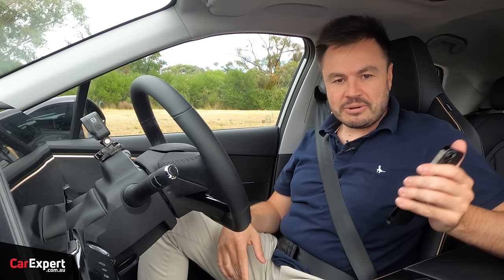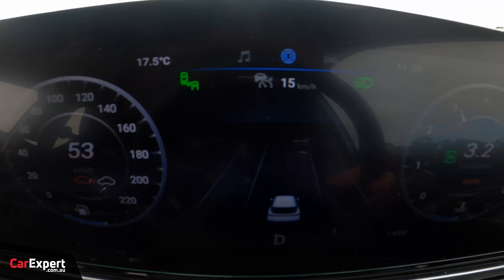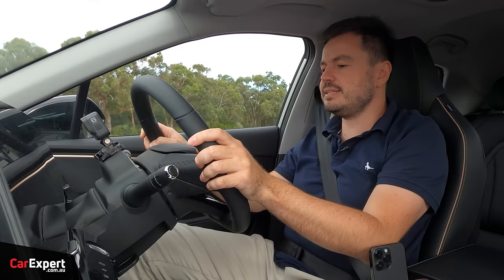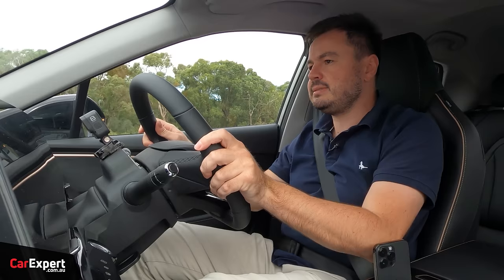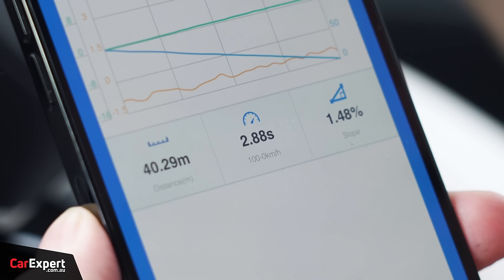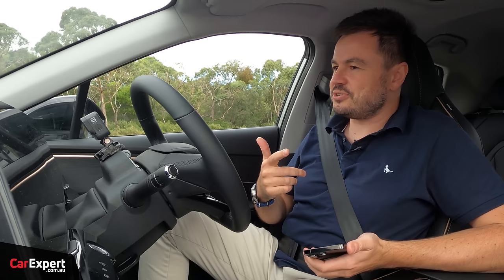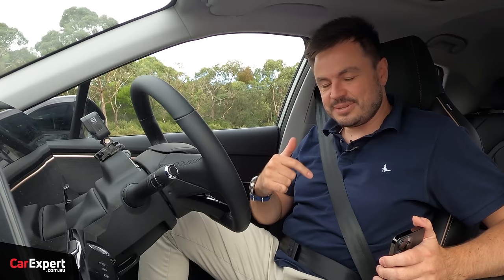Brake test — 100 to 0. Dialling up speed and hitting the anchors from 100 k's an hour. Results: 100 to 0 took 2.88 seconds and 40.29 metres. Not the most amazing results in the world, but if you want to see how this compares to other cars we've tested, check the link in the description below — we're building the database and you'll be able to compare it to other SUVs.